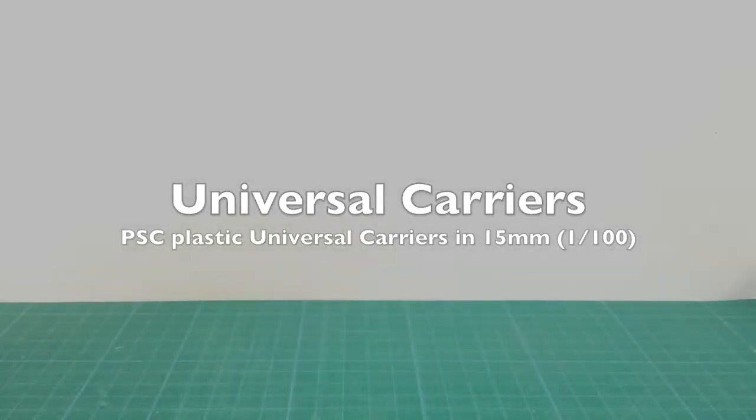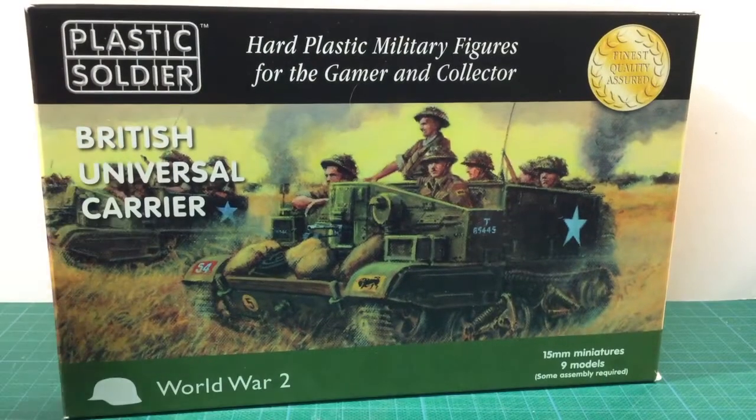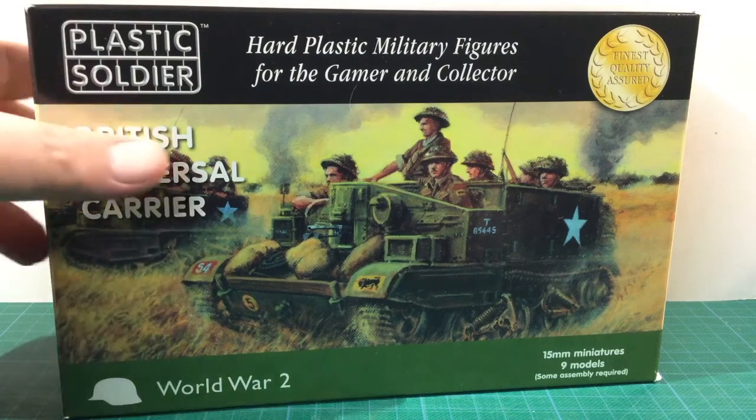This is the 15mm Universal Carrier box set from the Plastic Soldier Company. Universal Carriers are small, light-armoured vehicles that played an important transport and reconnaissance role in British and Commonwealth service. This kit builds the Mark II version.